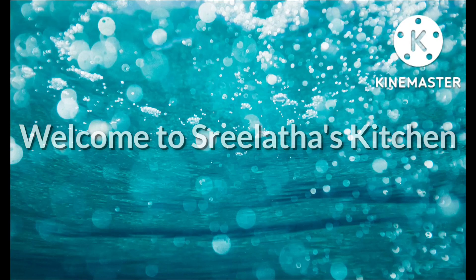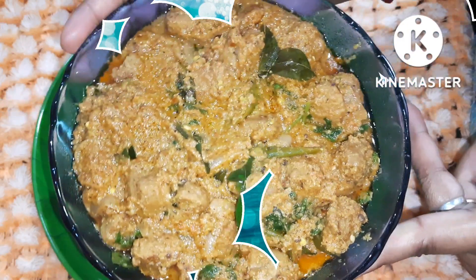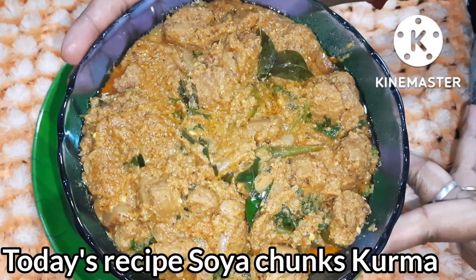Hello everyone, welcome to Stele Taskation. In this video, we have a very interesting recipe called Soya Chunks Kurma.